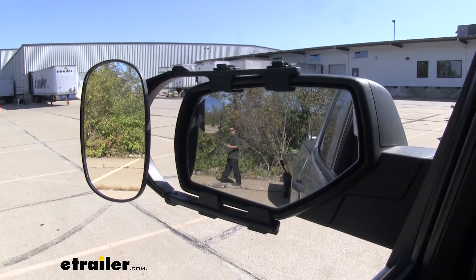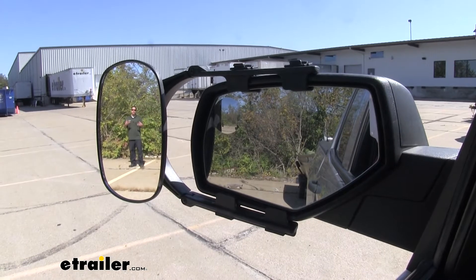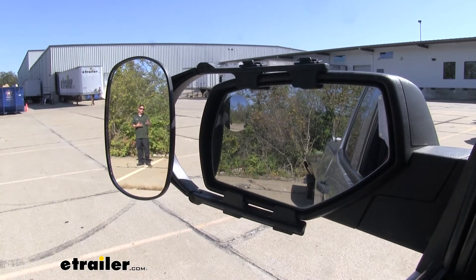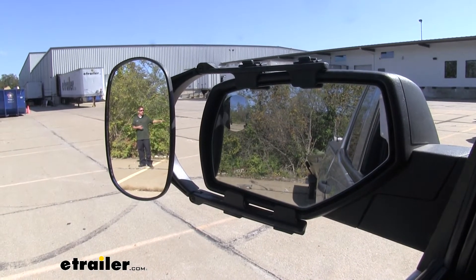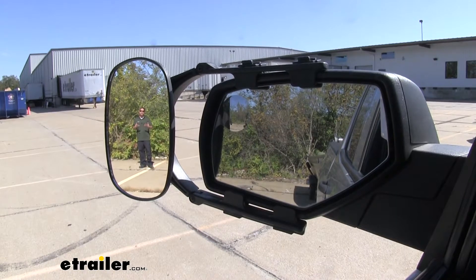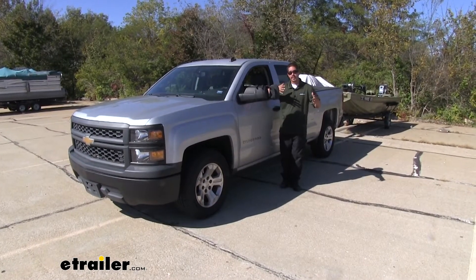That's where our towing mirror is going to help us out. Whether we're driving down the highway, towing our trailer, pulling up to the campgrounds, or whatever we're doing, having a towing mirror is just going to make it a lot easier for us to get down the road because we'll have a lot wider field of view. That way not only can we see our tires when we're going around and turning our trailer, but it'll make it easier to see all the things around us and give us a little bit more confidence when we're going down the road.